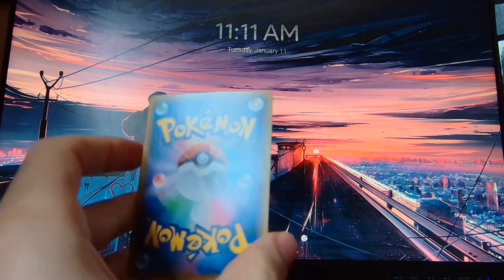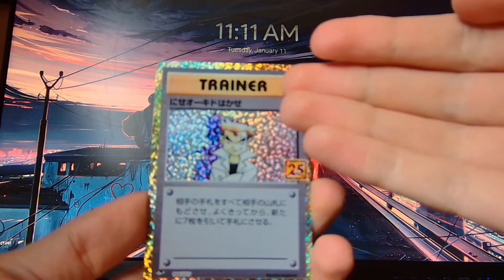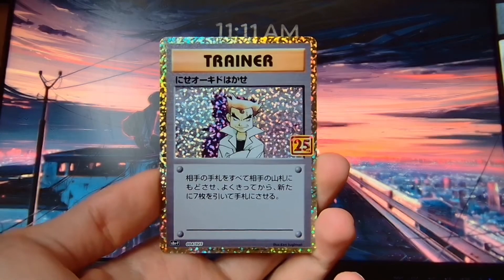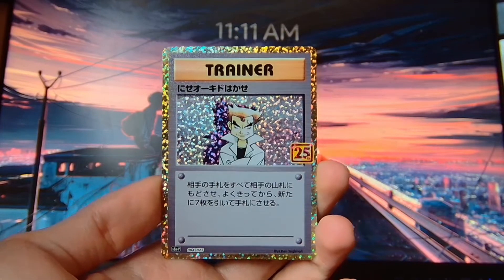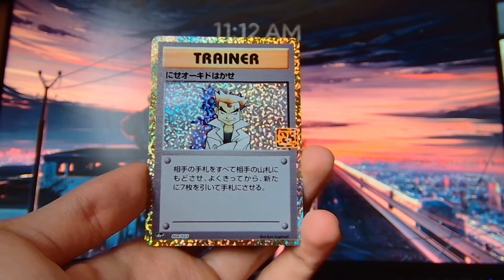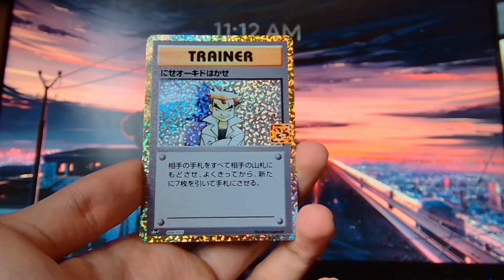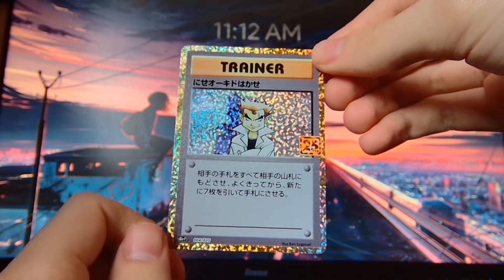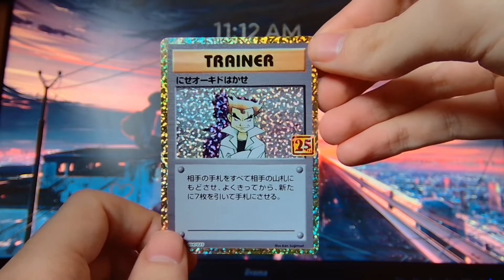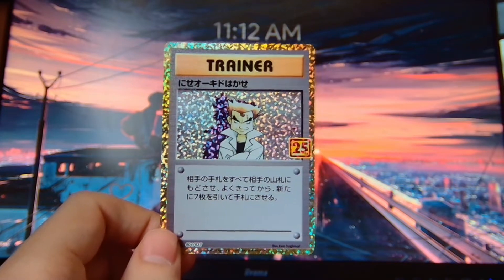I don't know if it's Team Rocket or Professor Oak — it is Professor Oak. I was able to see the trainer box at the top, and I was able to find out that this was a trainer card. In this case, it is Professor Oak. I can't remember the full name of the card, but it is one that we don't have, which I'm lucky to get.